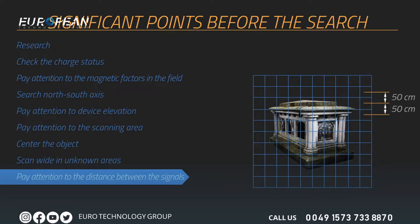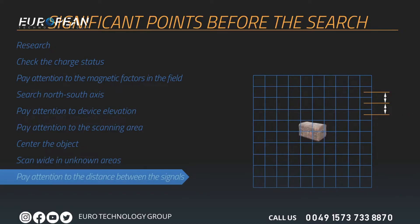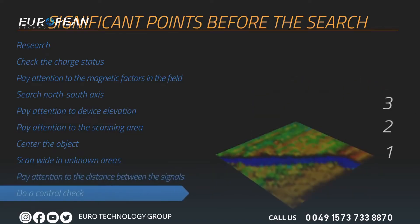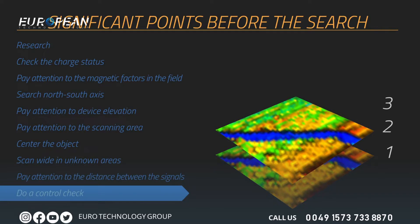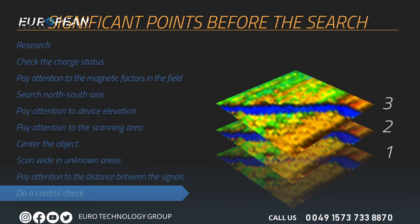If you are searching for large objects such as graves or rooms, you may increase the pulse intervals — for example, keeping 50 centimeters between each signal. If searching for smaller objects (20 to 30 centimeters), increase the frequency of signal pulse intervals. If a buried object remains under soil for a longer period, the magnetic field it produces will be higher and easier to detect. You should check the target at least twice. More control scans will help eliminate minerals and correct errors, leading to better decisions about whether an object is real.